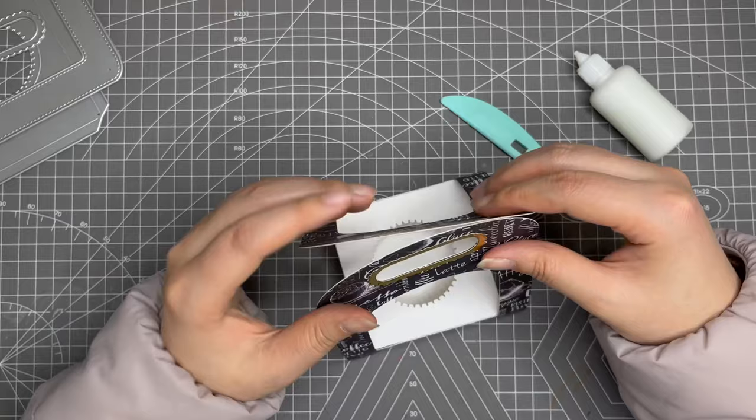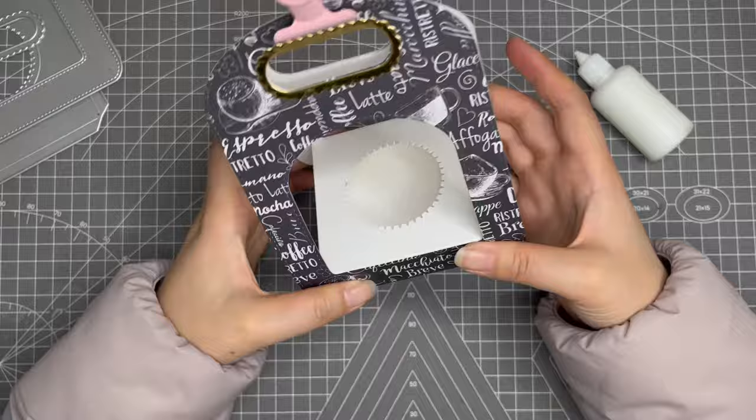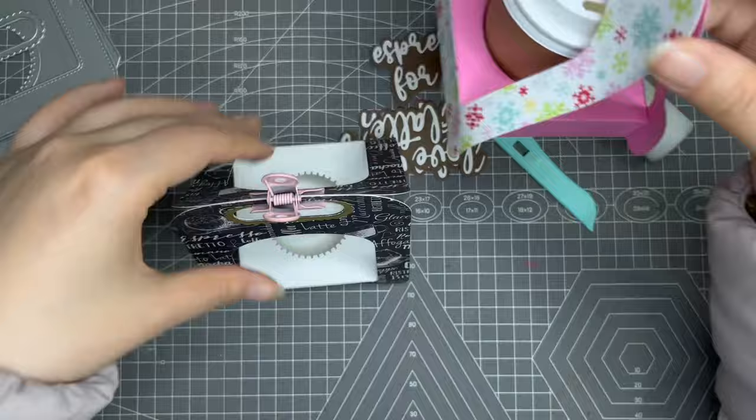You could also use a paper clip on top to close it. You can also use a coffee sentiment die and add it on this part so it will look nice — for example, for this one I used the velcro.